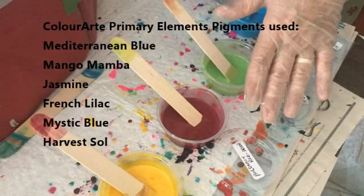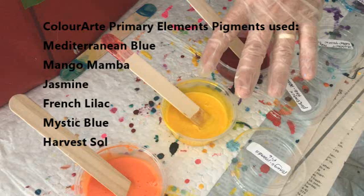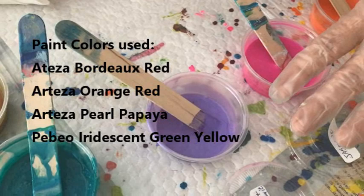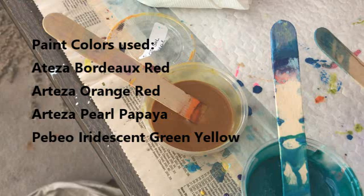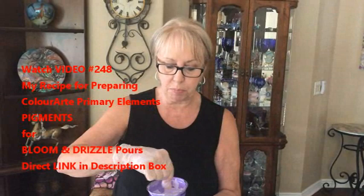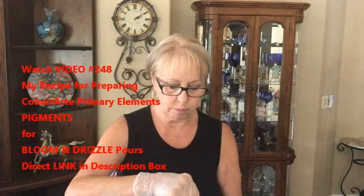My bloom is going to be Mediterranean blue pigment, iridescent green yellow by PBO, Bordeaux red — one of my all-time favorites — by Arteza, mango mamba pigment (orange red), and pearl papaya by Arteza. Then jasmine pigment, French lilac pigment, mystic blue pigment, and I'm throwing in a little bit of harvest soul pigment. They are all Color Art Primary Elements. I'm starting my drizzle with purple, then brilliant green, then orange.